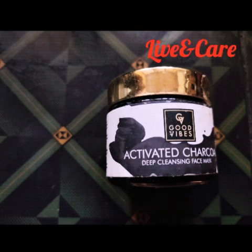Good Vibes — I will tell you about activated charcoal deep cleansing face mask. I will tell you about the skin and the charcoal products: charcoal face wash, scrub, and mask.